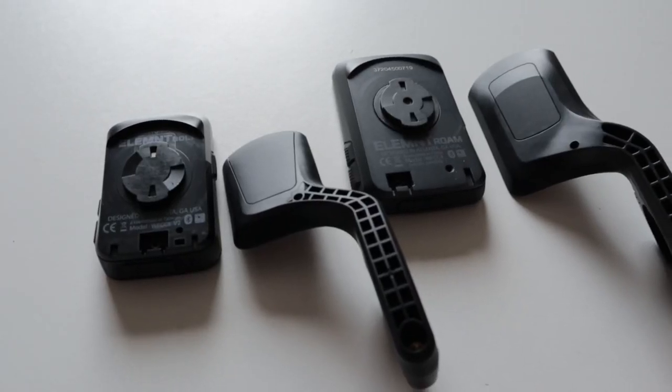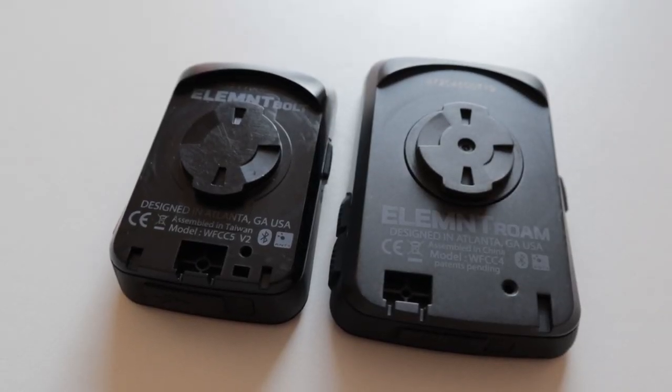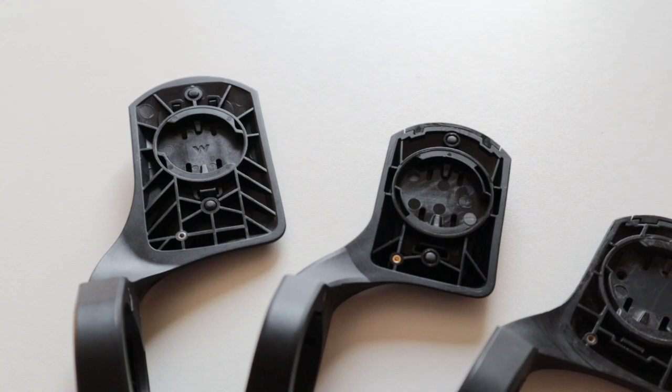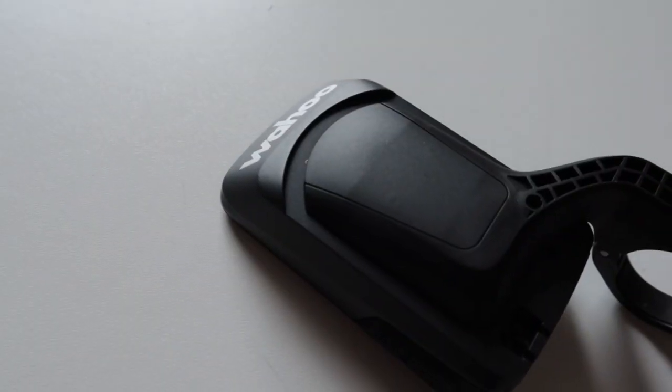The Roam and the Bolt use the same handlebar or stem mount system, but the out-front mounts are different. Both are intended to integrate somewhat into the cutout section on the back of each device. Wahoo claims this makes the Bolt aero, and on the Roam, well, they're silent — maybe because it looks good. Basically, you need to make sure you use a Bolt device with the Bolt out-front mount, and a Roam with the Roam out-front mount. It all comes down to the size of the cutout. You can use a Roam on a Bolt mount, but it leaves a slightly odd-looking gap. The Bolt's recess is just too small — it won't fit on the Roam mount. Quick aside: the new V2 Bolt will fit on an old V1 Bolt mount, but not vice versa.